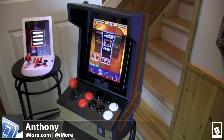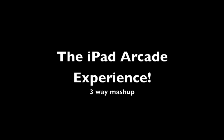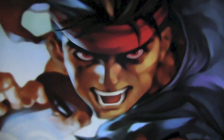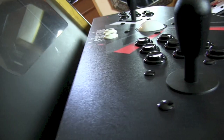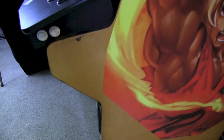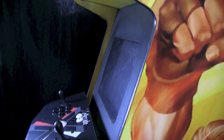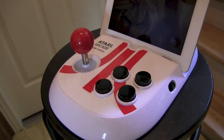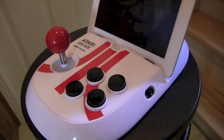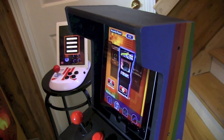I'm Anthony from iMore.com and this is the iPad Arcade Experience Mashup on iMoreTV. The 80s — a time when hair was big and so were the arcades. We've had for quite some time some offerings to give you a flashback of the 80s on iPad, with the Atari Arcade and the iCade from Ion Audio.